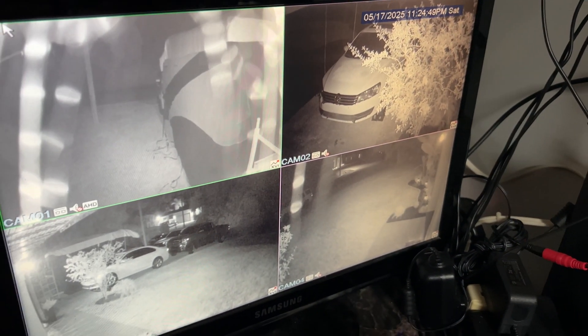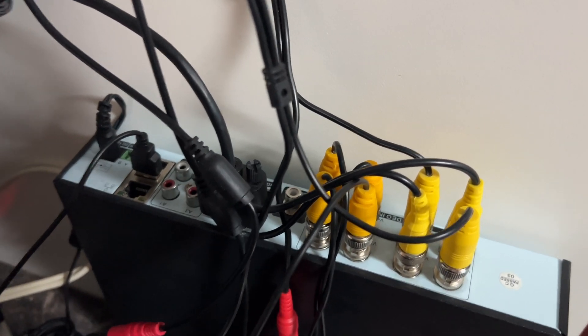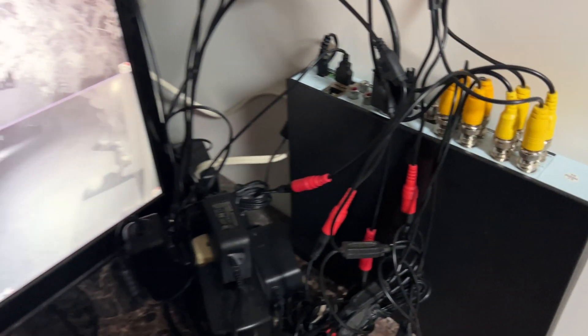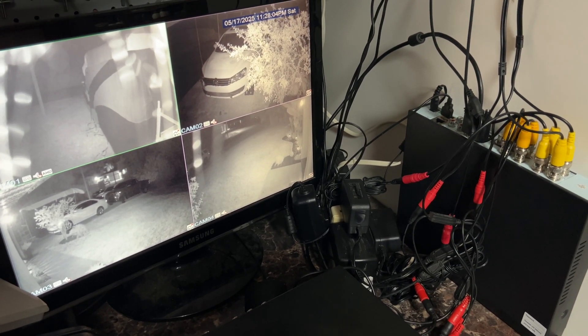When I got my security camera system, it only had four cameras included in the package. When I decided to add four more, I couldn't figure out how to enable those extra four channels. After struggling with this for quite some time, it turned out to be a fairly simple setting.